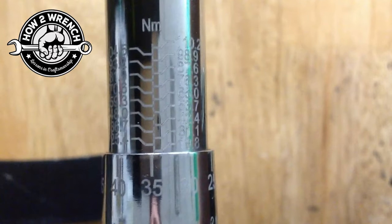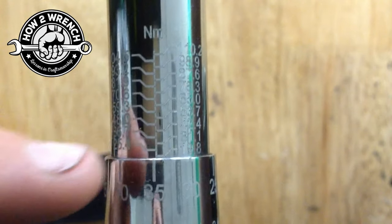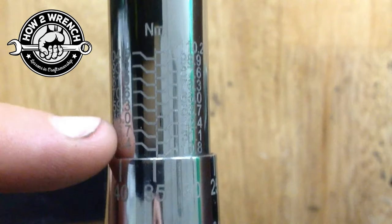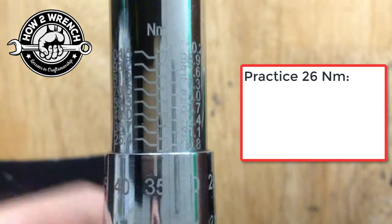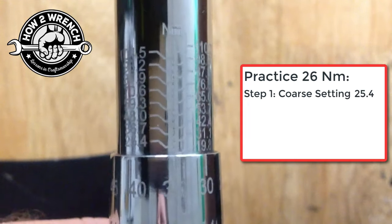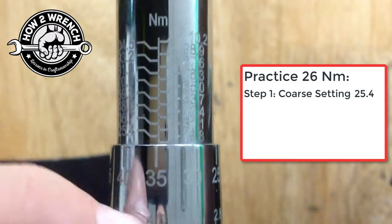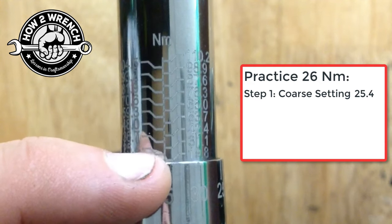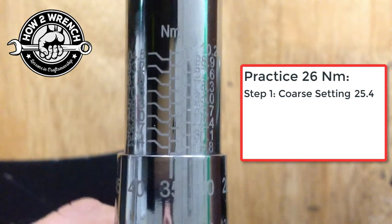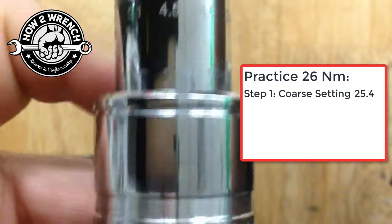We have a set of numbers along either side of the scale that represent the landing point for the coarse value. We're going to use 25.4 — you can see we're below the 19.8, so we want to come up and land right on the 25.4 line with the zero. Push the lock ring down and then rotate.